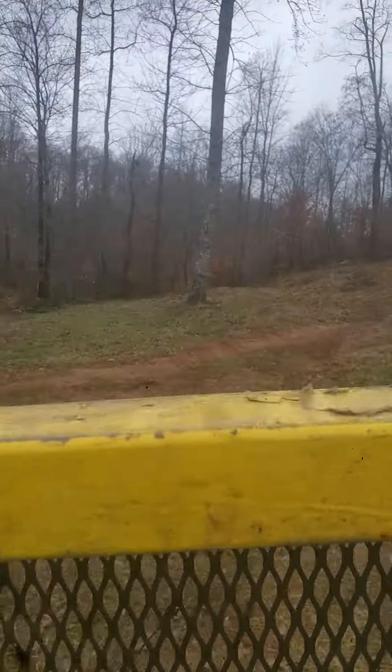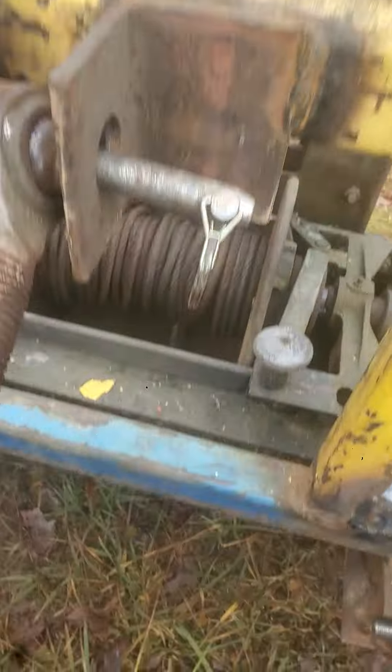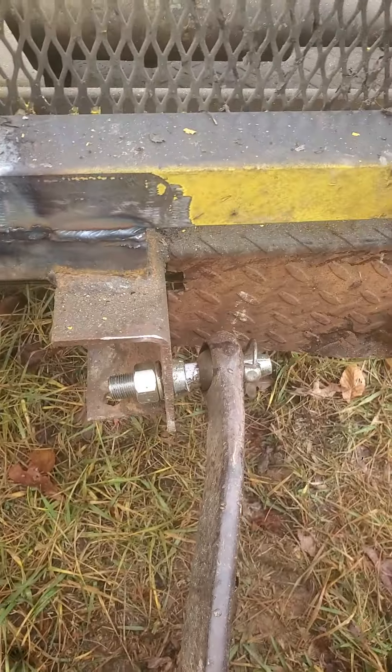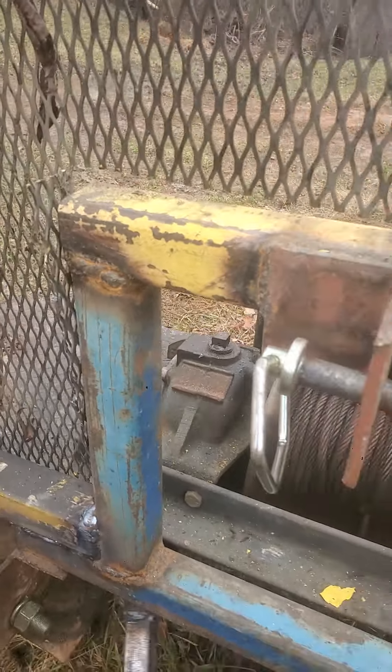The old winch is working good — I got it tied off to that poplar back there. The cage is on there, it's welded fairly good. My BTO is working great. I have not bolted these pins in tight yet, but everything seems to be working really good.